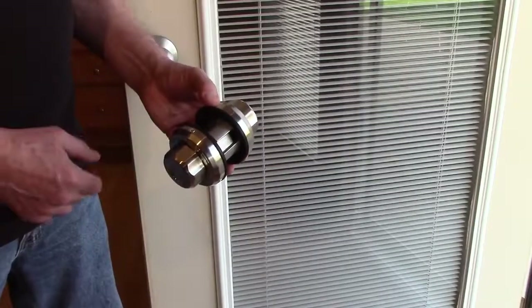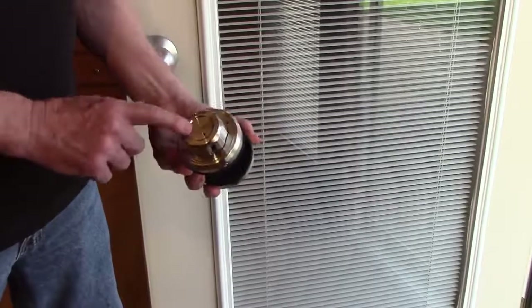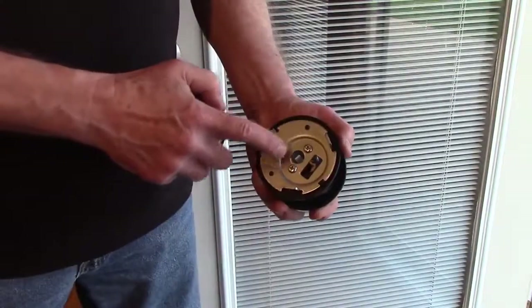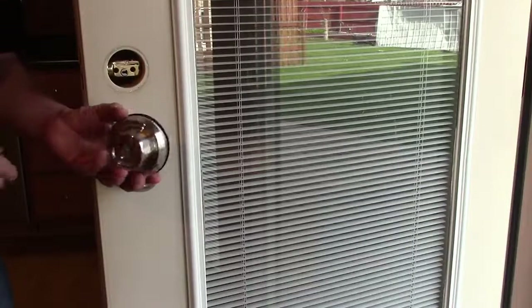To separate the two sides of the lock, remove the three screws on the inside half of the lock. Now remove the two screws on the mounting plate.